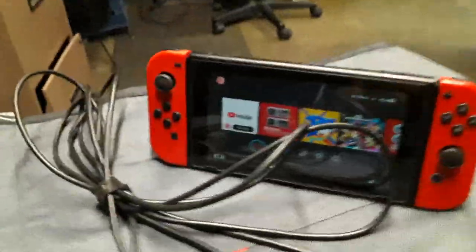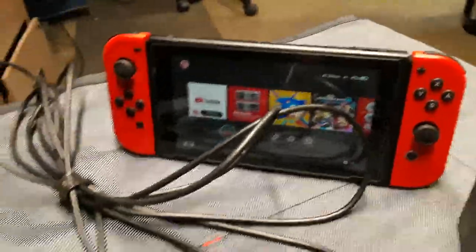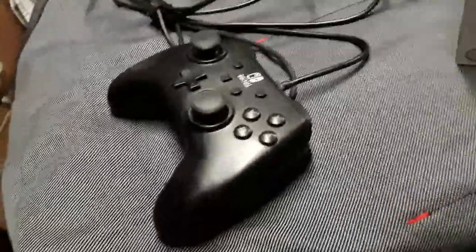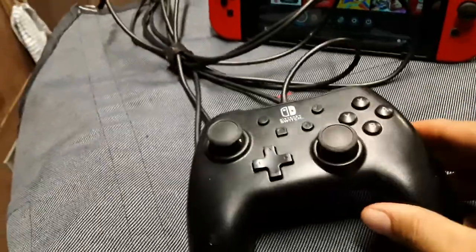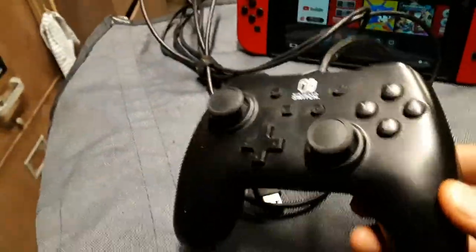The Joy-Cons are very cute and I love the HD rumble, but they're just not gonna cut it. So I decided to pick up this little guy over here, and for about 20 bucks — I believe that's what I paid, I don't remember exactly because this was back a while — it's really light, which might bother some people.